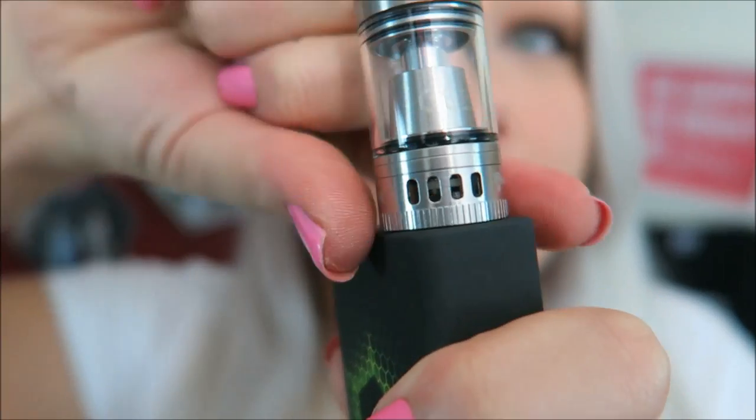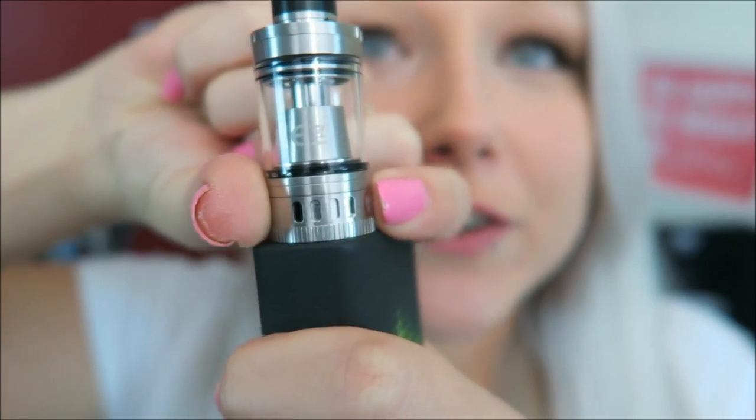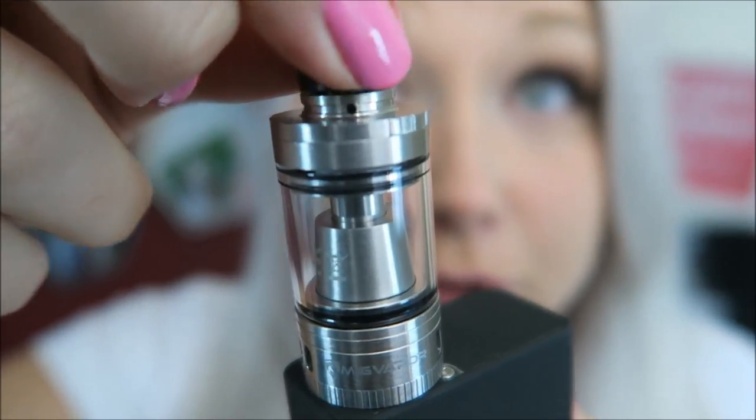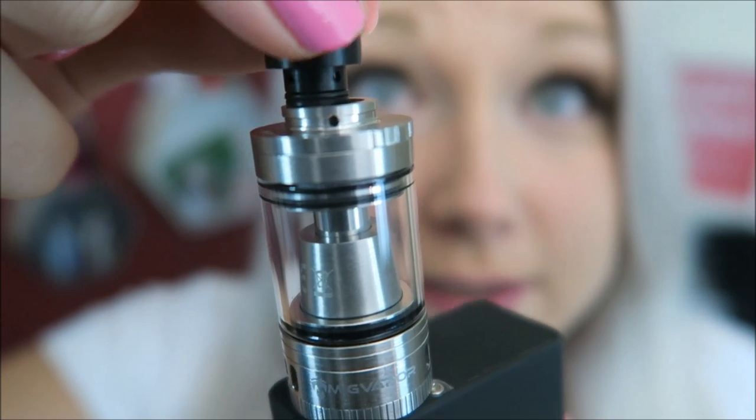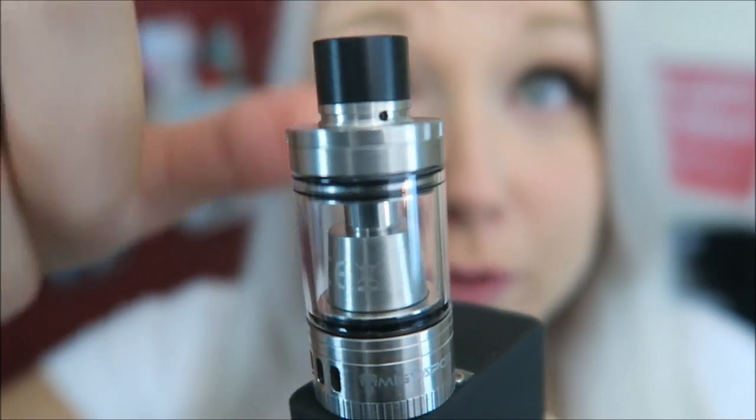It is adjustable airflow on the drip tip and it's removable if for some reason you want to use your own. But this is a pretty wide bore drip tip and I really like it. It's really short and wide bore. Airflow on the base is also adjustable, so you can have however many chambers you want open. And here is the top — the drip tip airflow — and it's adjustable. You can see there are little holes here to align up for if you want more airflow up here.